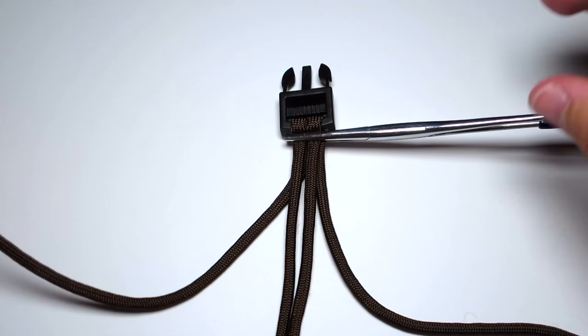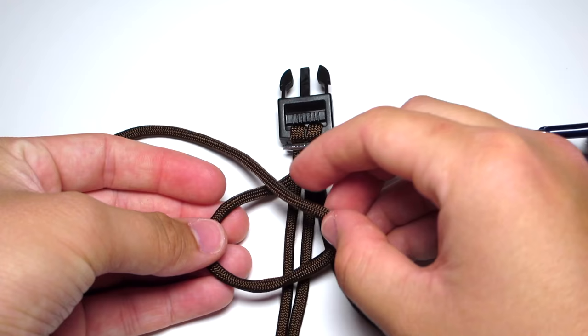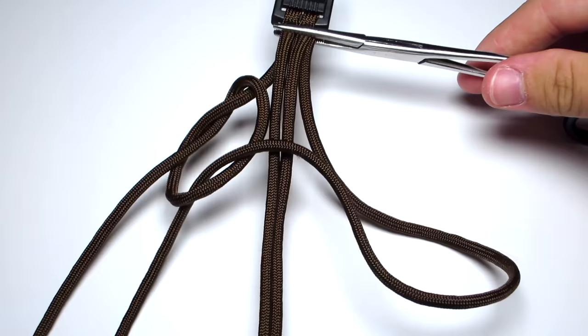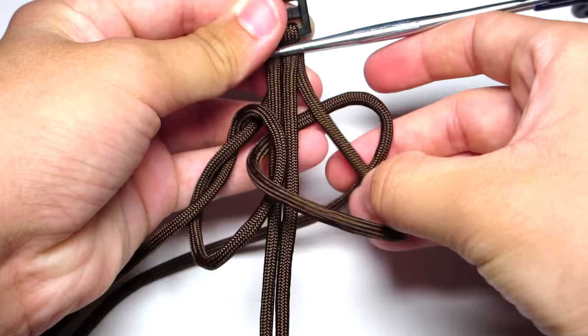Take your left strand and make a loop. This loop is going to go towards the center of the bracelet and then in a circle away from the bracelet. You want the long strand to be on top of the short strand. Then just pull that long strand up through that loop and sort of down the bracelet. Then go ahead and take your other strand and pull it across and down through that loop, and up through that right loop.